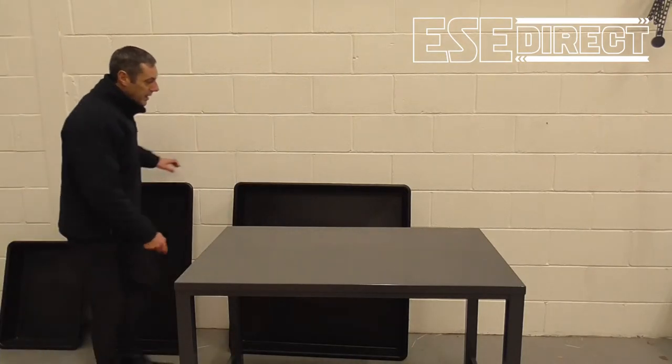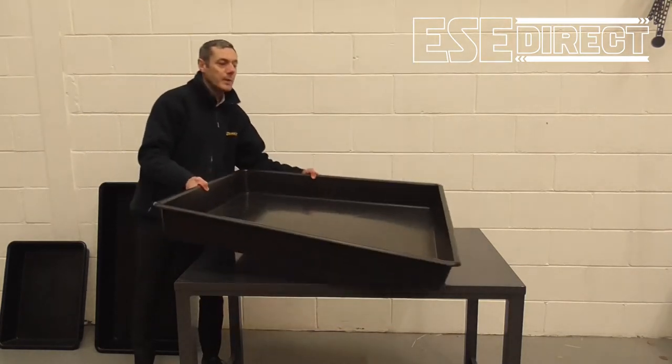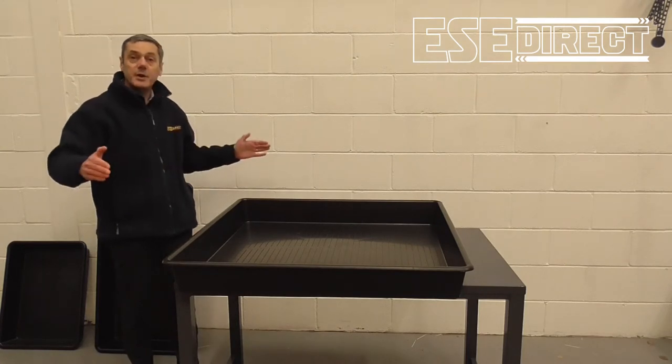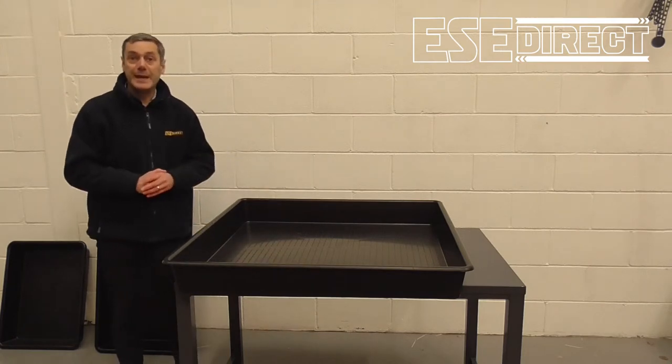Next we have got the giant — that's really getting quite big now. And there is even a larger one than this which we call the king size.